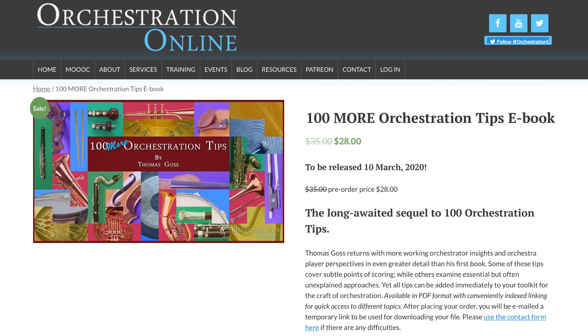It was great spending some time with you here on the channel at the end of January. I really appreciate all the feedback and support that the community is showing me as I'm writing this book — I feel like the luckiest teacher in the world right now. If you want to get all this new training put together into one resource, check out the discounted pre-release sale, link below, of 100 More Orchestration Tips over on the Orchestration Online website. Thanks for watching, and I'll see you next month with more video tips.